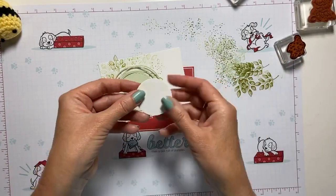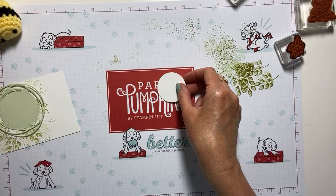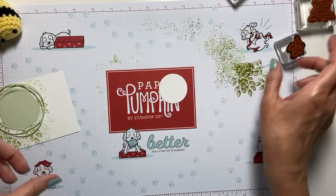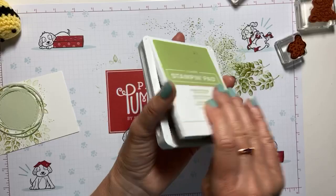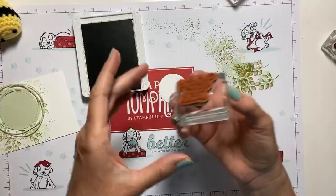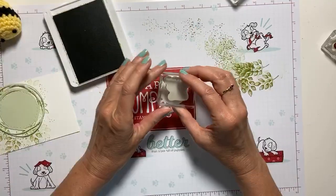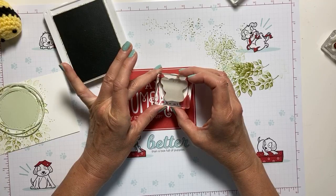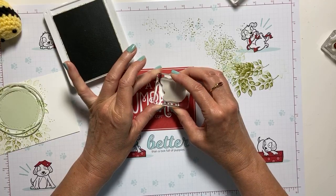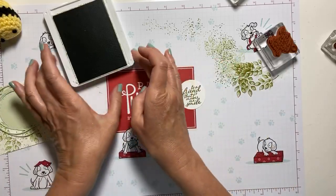Now I have my circle. On the first card I used basic black, but I think I want to stamp my sentiment in Pear Pizazz just to make it blend a little better. When we're done I'm going to ask you which one you like best — Pear Pizazz or basic black.